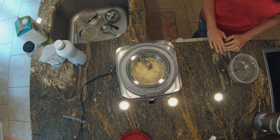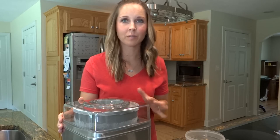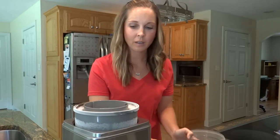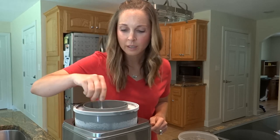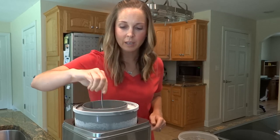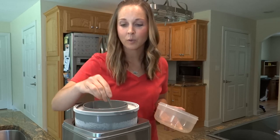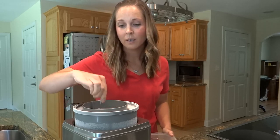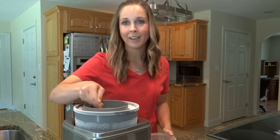It looks like our ice cream is done. You're looking for a soft-serve ice cream consistency — that's how you know it's done. It won't get super hard in the ice cream maker. You can eat it right out of this bowl, or what I'm going to do today is stick it in a freezer-safe bowl and freeze it so it's a little harder and thicker — we'll enjoy it this evening for dessert. One advantage to using the allulose sweetener is it will not freeze rock solid; it'll stay in a good consistency where you can still scoop it even after a few hours in the freezer. Thanks for watching and have a great day!